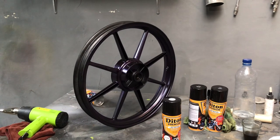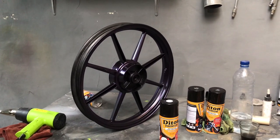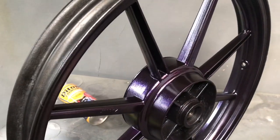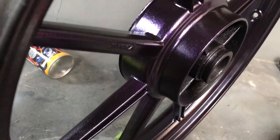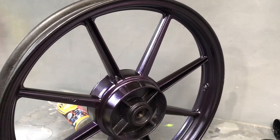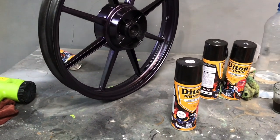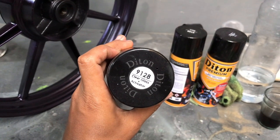Oke Mas Bro, ini adalah hasil warna sementaranya. Kita lihat dulu sebelum kita ke clear. Ini adalah hasil warna Violet Fire dari Diton Premium. Ini sebelum kita ke finish clear - sudah kelihatan sedikit, tapi setelah kita aplikasikan clear akan terlihat lebih maksimal.